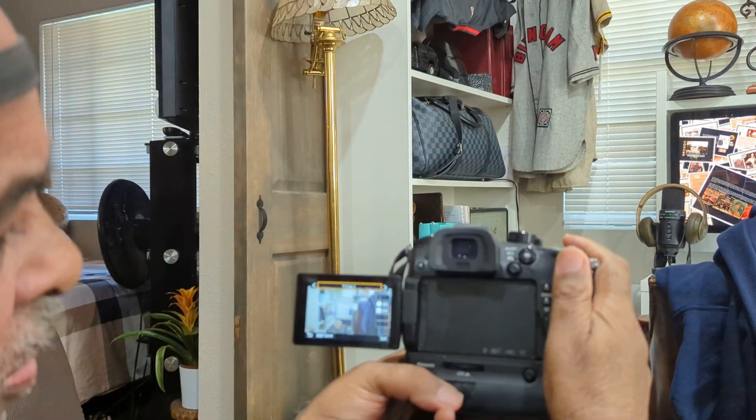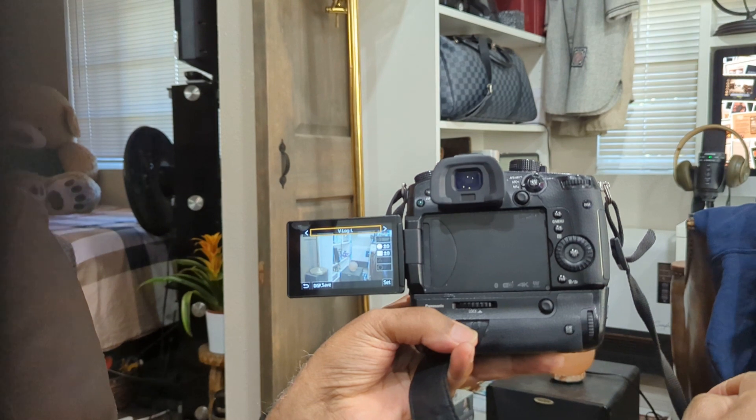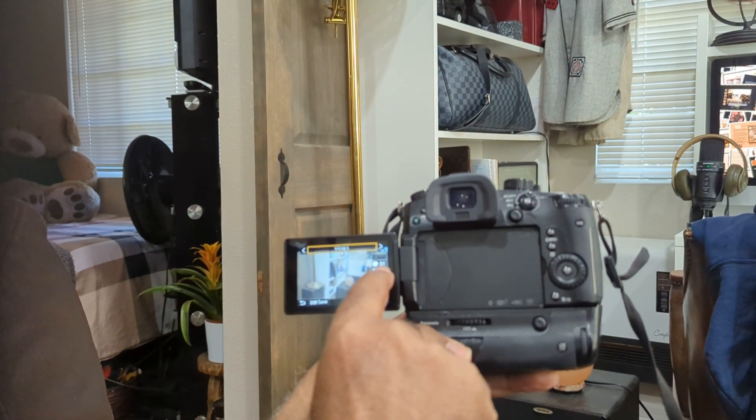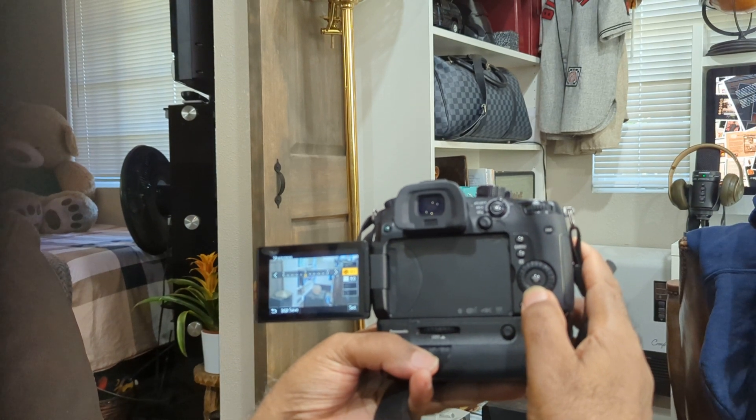Now we're in V-Log. You see what V-Log does? You can only change two things on there: noise reduction and sharpness.